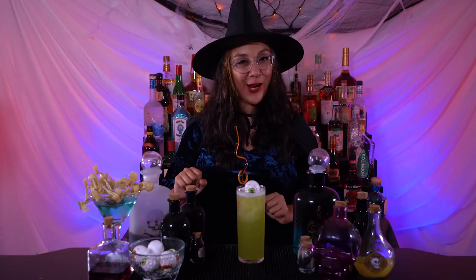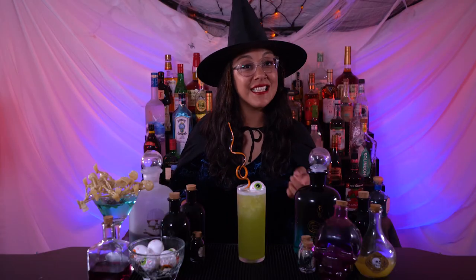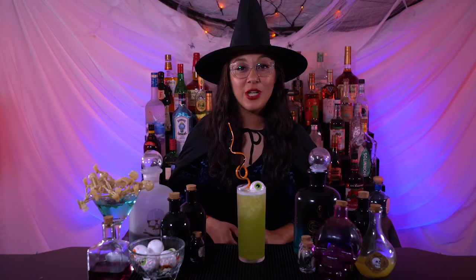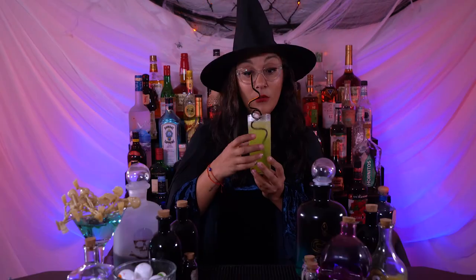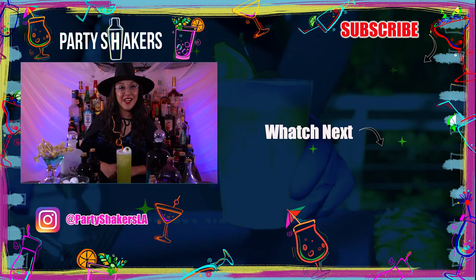Our witch's brew is ready to go! Don't forget to like this video, subscribe to our channel, and comment down below what you think about this drink. Mmm — highly recommend it! Thank you for watching, bye guys!